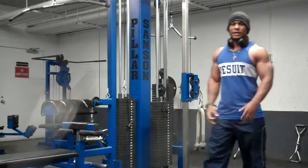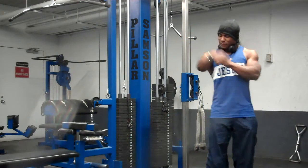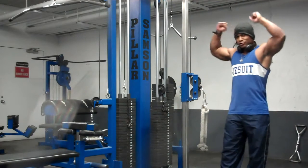Alright, here's my second exercise. I'm going to hit my triceps now, because I did my biceps earlier. So I'm going to hit triceps, take a little break — we got the overhead tricep extension.